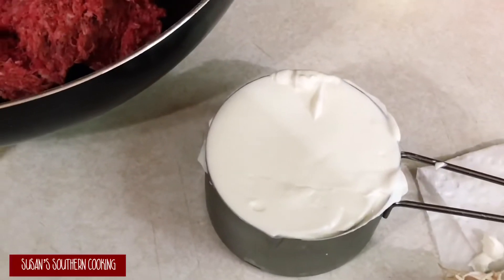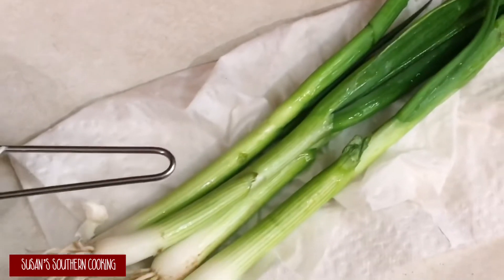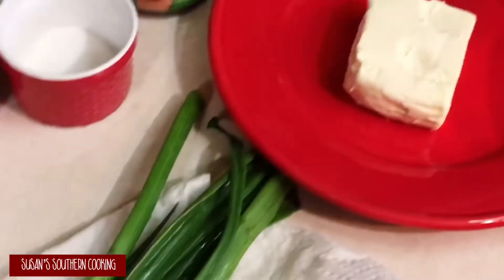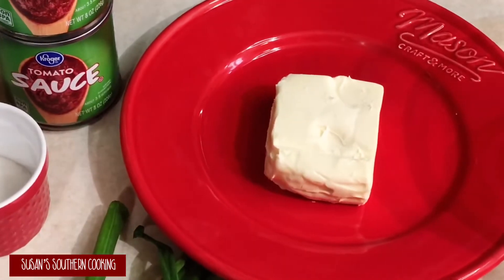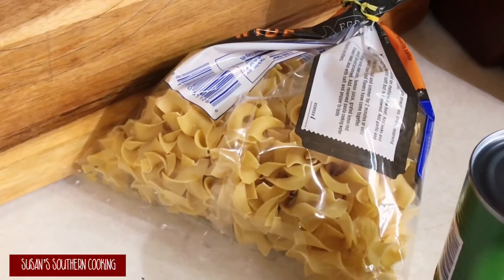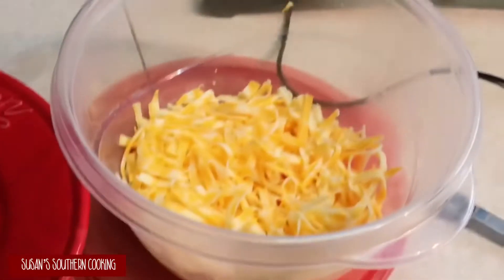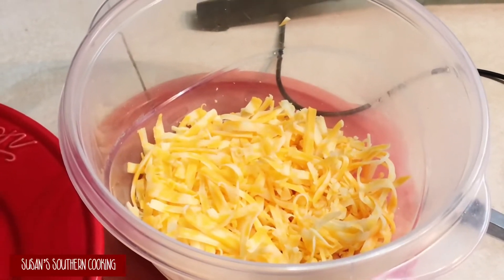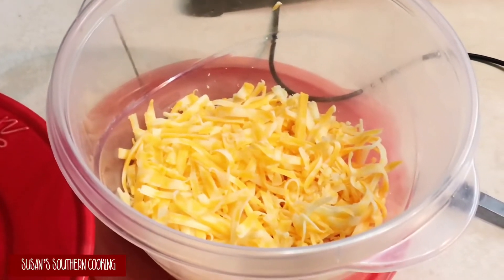One cup of sour cream. Four to five green onions chopped. Three ounces of cream cheese. Eight ounces of egg noodles, cooked. And a half a cup of shredded cheese — I take that as a suggestion, use whatever kind you like.